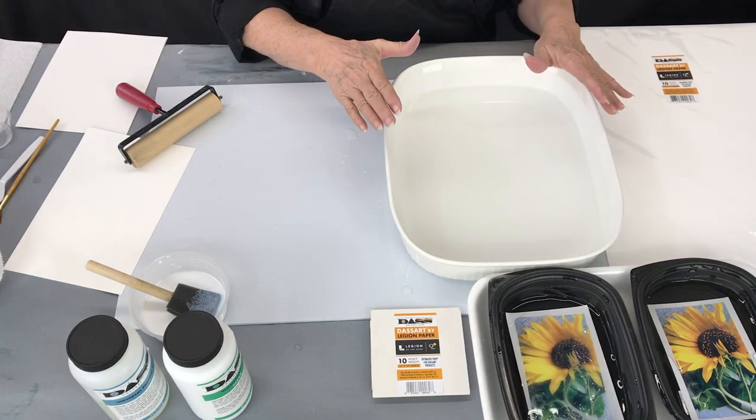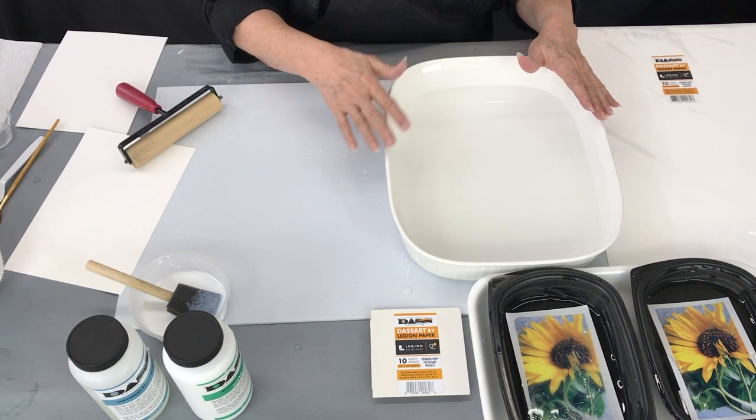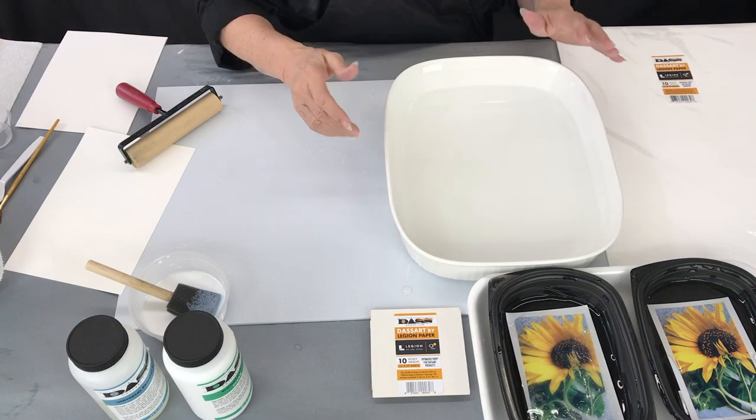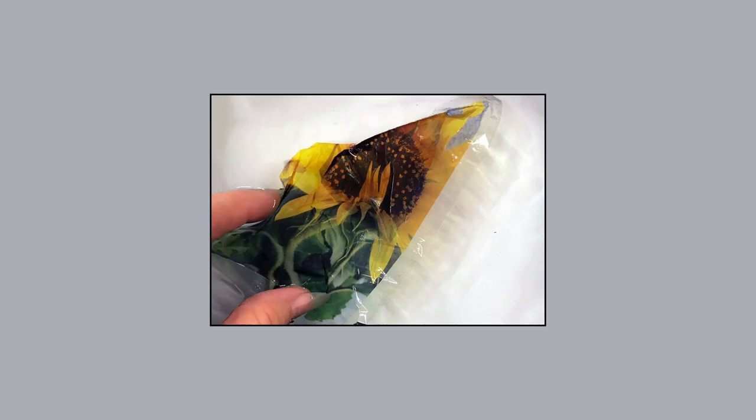Next you're going to put about a quart of water into a nice smooth tray. I use these Coriel trays because they're easy to wash and keep clean, and I also like the white surface so that I can see the emulsion floating in the water.